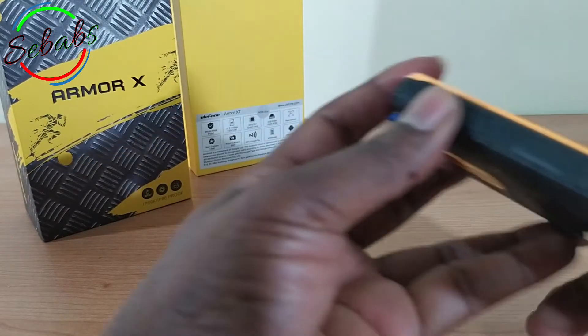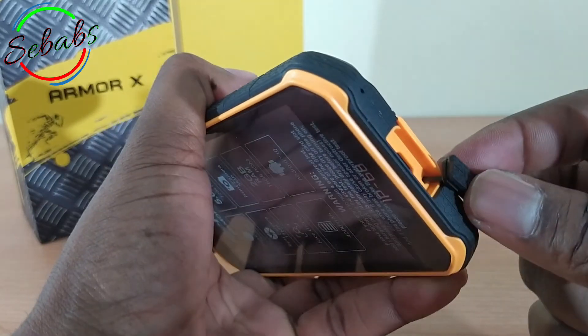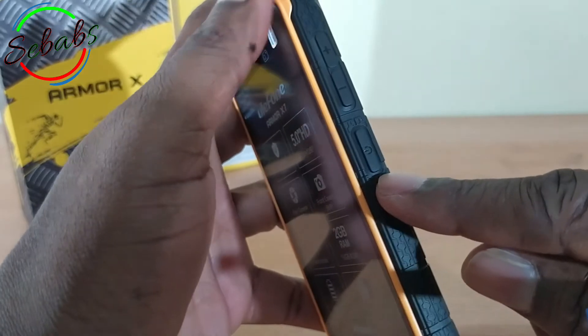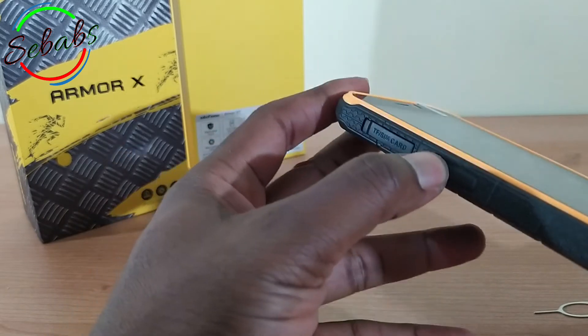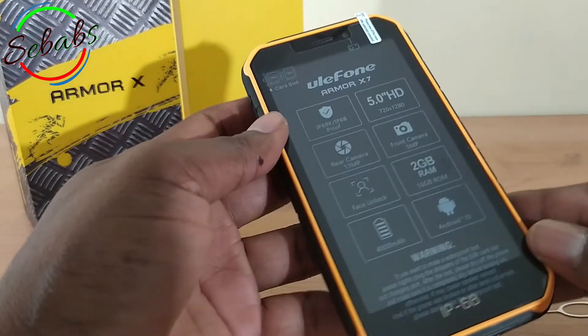What else do we have on this side? Right here below we've got a USB port. And here you've got the power button and you've got the volume rocker. As of now, I don't know what this button is for, but I'll find out. I'll update later and let you guys know how this operates.